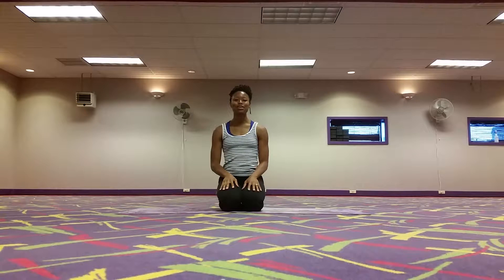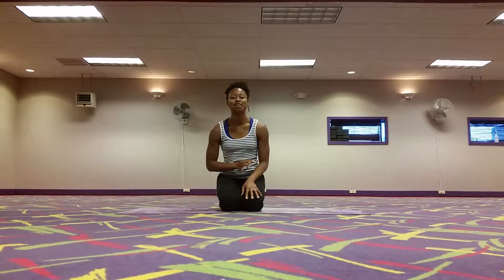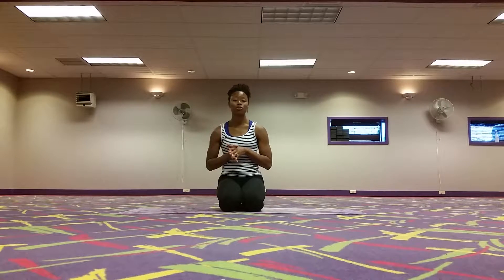Hey there yoga family, Kia Williams here coming at you with another yoga tutorial. This tutorial is all about side planks. We're going to talk about benefits and then I'm going to show you four different variations of side plank for you to practice at home or when you go to your next yoga class.